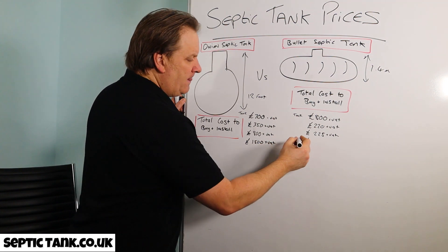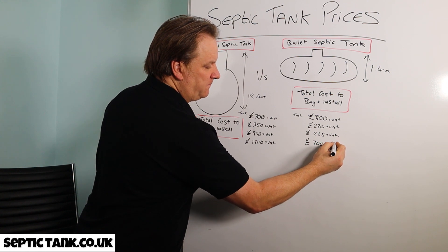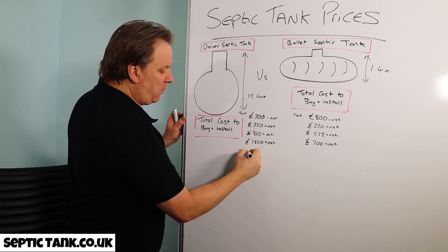For the bullet shaped septic tank, you use drainage field crates or something like Easy Drain for the soak away. That's going to cost you around £700.